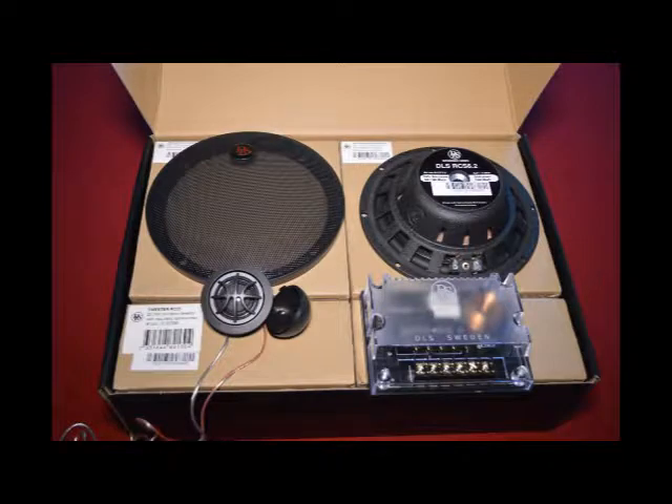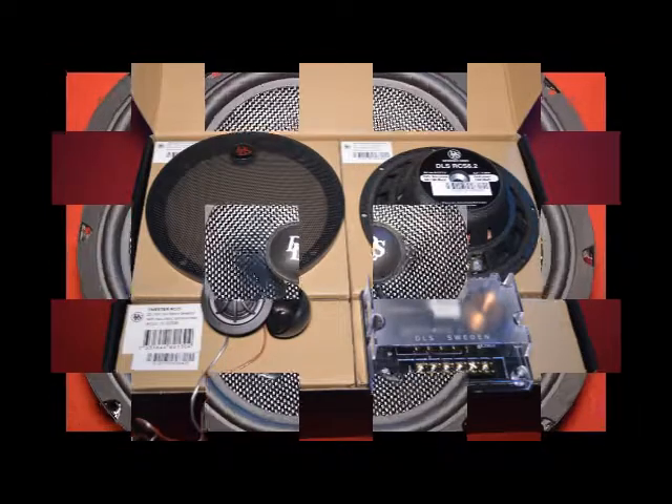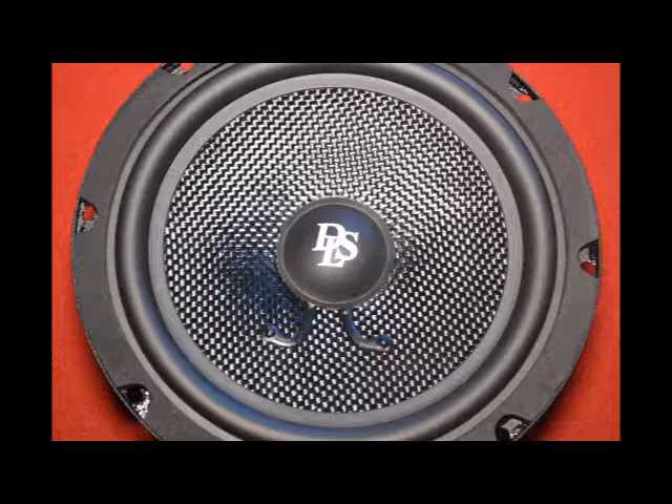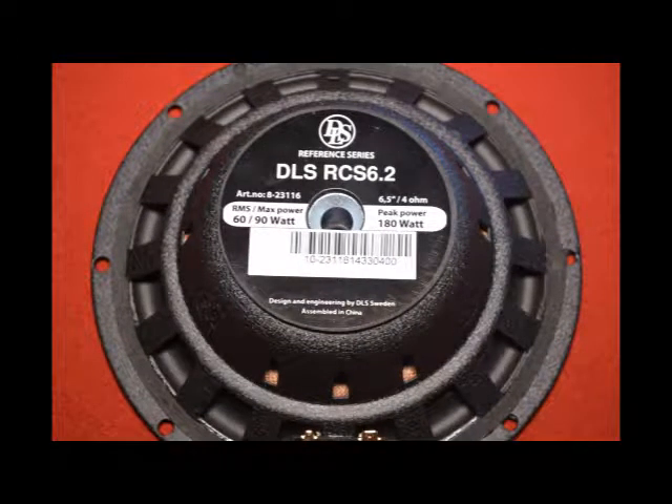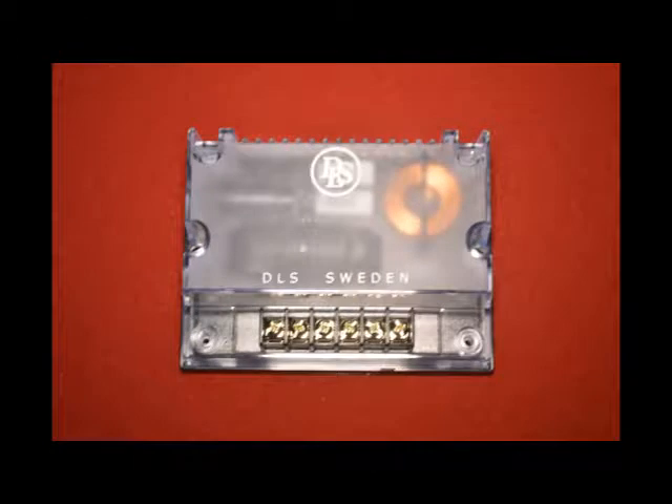It does include your speaker grills. It also comes with a great crossover and a silk dome tweeter. On the crossover, a very cool thing is that it's not only just glued to the board, but they are also zip-tied, so the components will stay intact even if you're mounting the crossover inside of a door and it has constant vibrations.